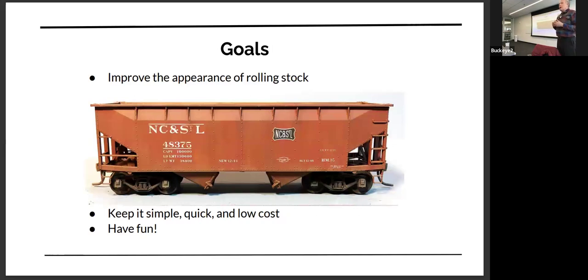So why do you want to weather rolling stock? I like it because I think it really improves the appearance. I want to keep it simple and not take a lot of time. The idea is to have fun. I got started with these techniques because I had begun weathering with an airbrush, and airbrushes are good — you can do a lot of nice things with them. I still use an airbrush for weathering sometimes on locomotives.